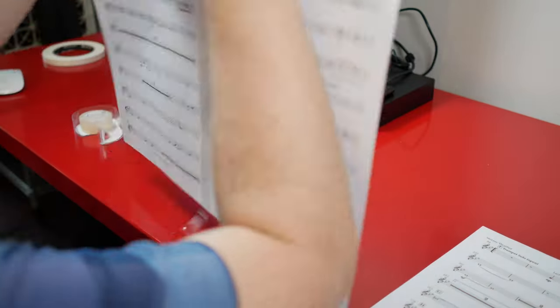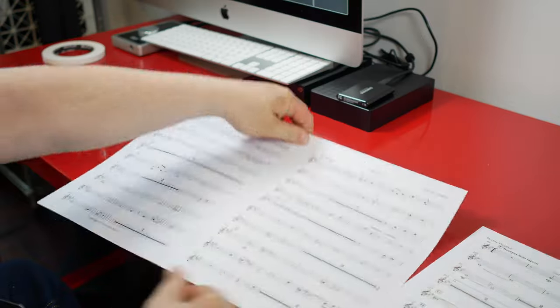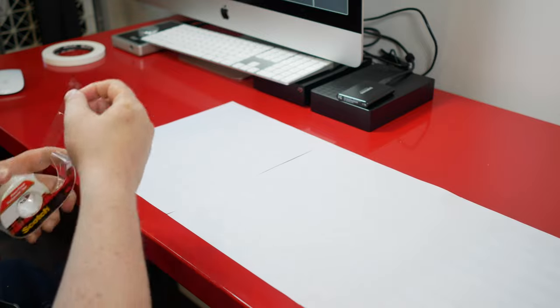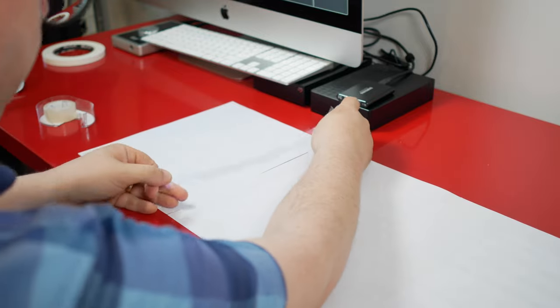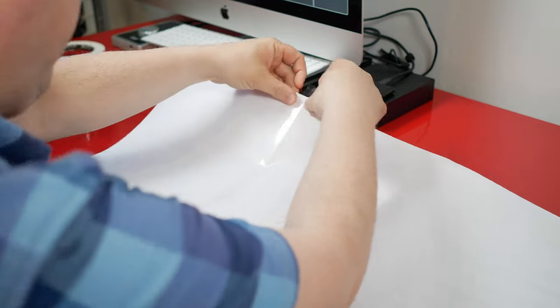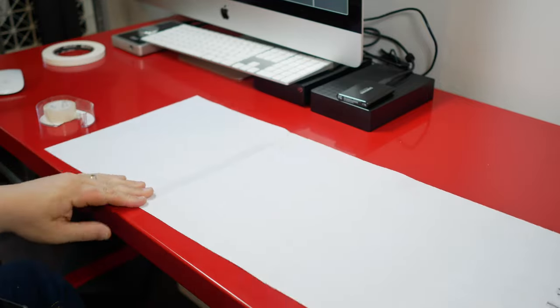Then flip those two pages over and attach the third page on the back. Line it up on that side, put a big piece of tape, and if you have more pages than that, keep repeating. At a certain point you'll want to fold up the previous pages, unless you have a much bigger table than I do.